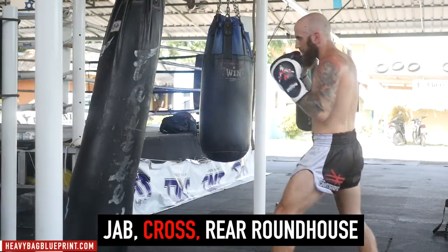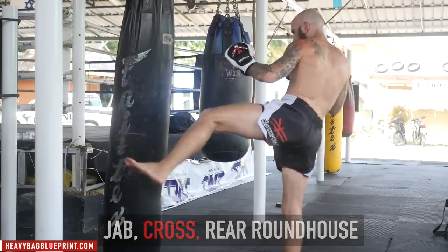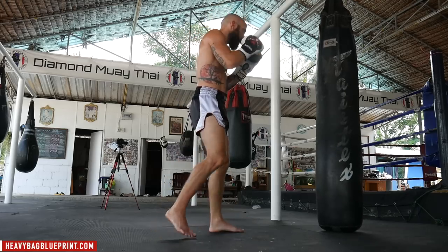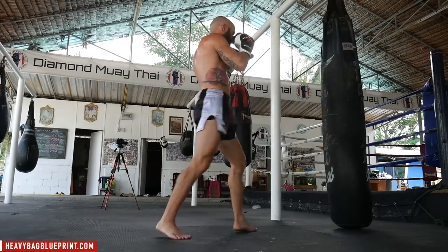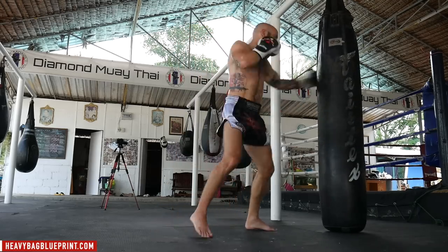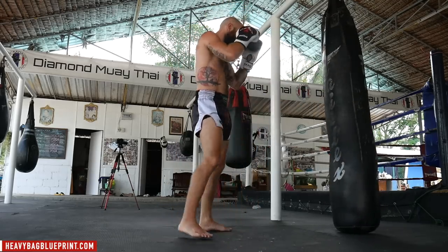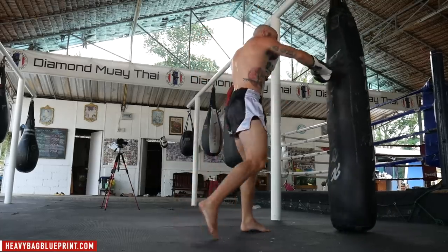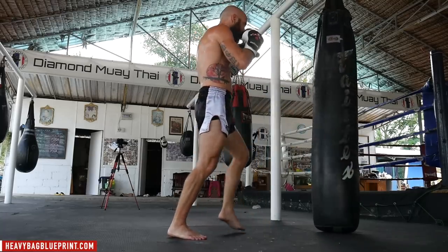Drill number one is combos with a kick finish. This is usually hand combinations — you can mix in some elbows and knees as well — but the idea is that you throw your hands first to set up your kicks, because a lot of the time if you just throw your kicks without any type of setup, it's easy for your opponent to block or check it. So throw some hand combinations and finish with a kick.